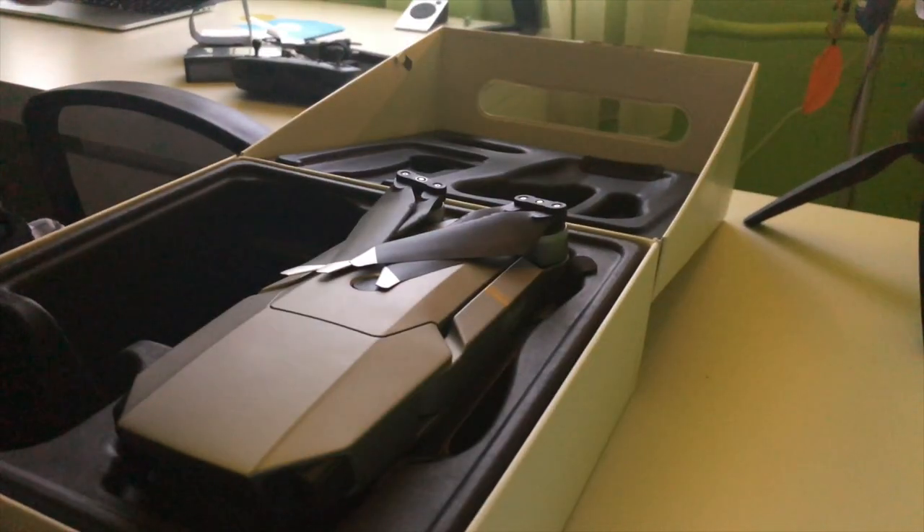That's it, guys! It's a super cool thing. I also made a footage video shot with this drone — you can go check it on my channel, it's my last previous video. If you enjoyed this, hit the like button and drop a comment below — I'll be really thankful!